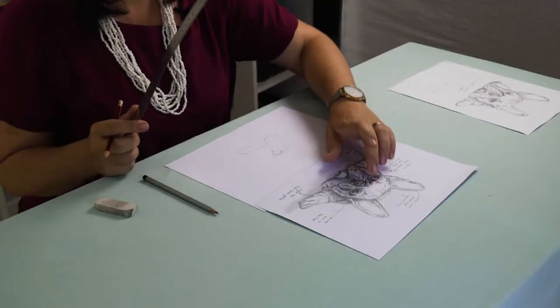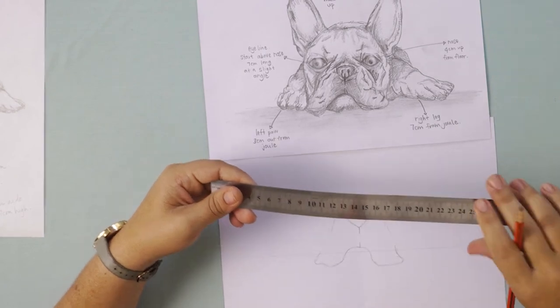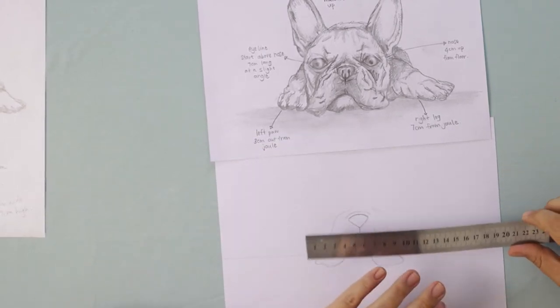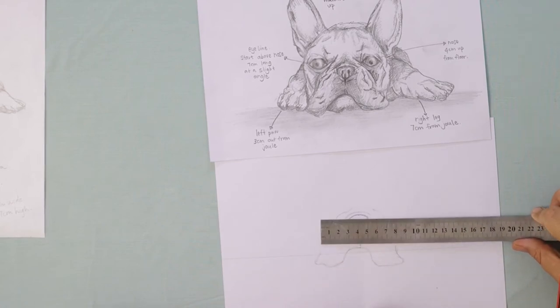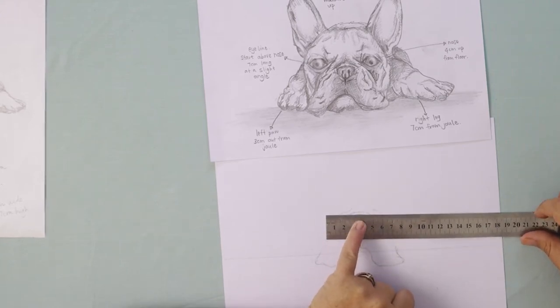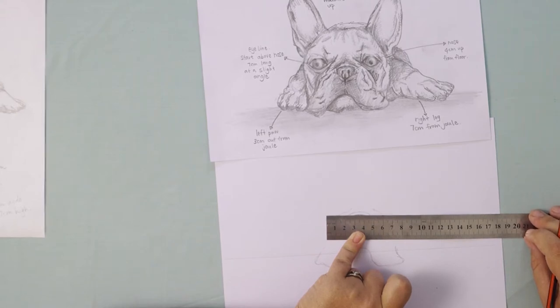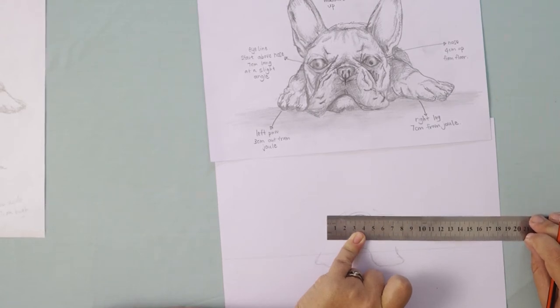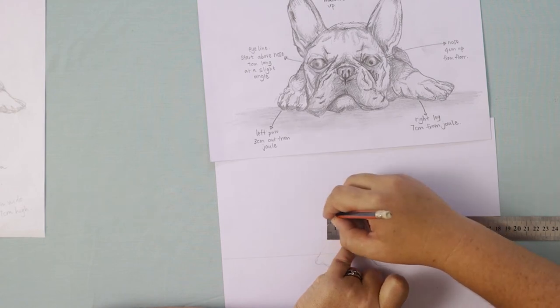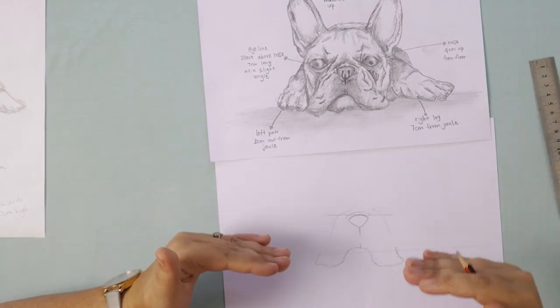Now we're going to get our ruler out again to do our eye line. The reason we're doing this is because we want the eyes to be in line — sometimes when we're drawing we don't line up the eyes and that can make the picture look less realistic. For our eye line it needs to be about seven centimeters long and the nose should be at the center of this line, so at about three and a half centimeters you're going to put it on the nose and draw your seven centimeter line. I've put my ruler at a slight angle so this is not a straight line — it's a slanted line. I'm going to slant my line a little bit more because the dog has cocked his head slightly to the side.